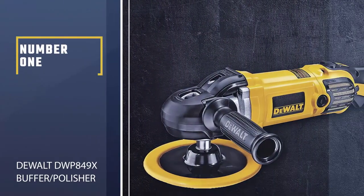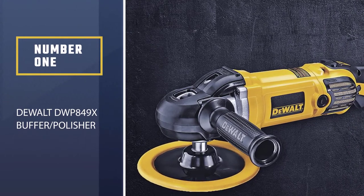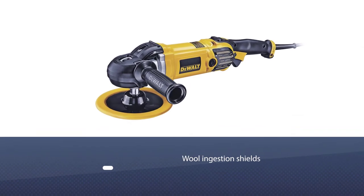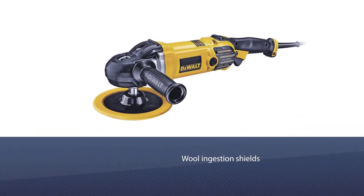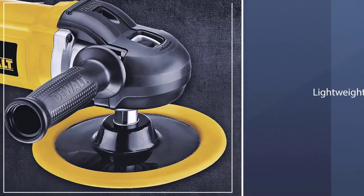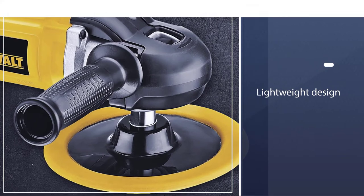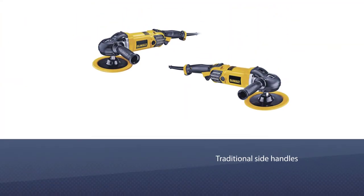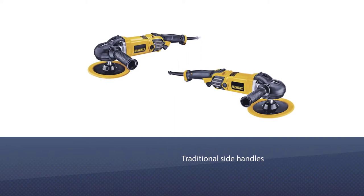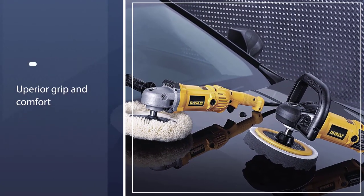Number one, most popular: DeWalt DWP849X Buffer Polisher. If you are looking for the best car polisher for beginners, the DeWalt won't disappoint with its powerful 12.0 amp buffer polisher. Moreover, the polisher features a wool ingestion shield which increases the lifetime and prevents unnecessary repair costs. You'll also benefit from a lightweight design which makes polishing your car for long periods a lot easier.